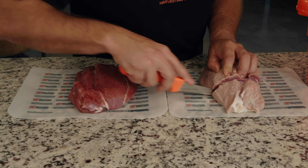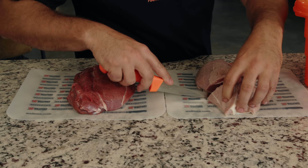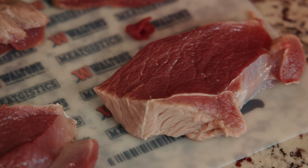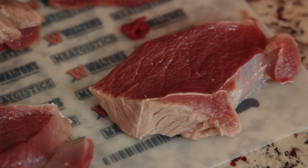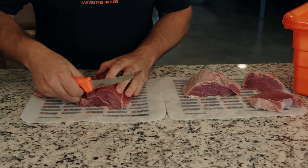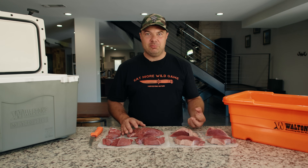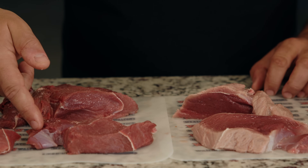We're going to cut into them and show you what happened on the inside. As you look at the inside, you're not seeing much change. So there's really no point in soaking in ice water because that water is not penetrating. It's not doing the things that people commonly think it is. It's not tenderizing the meat, it's not pulling out the blood.